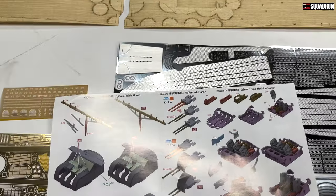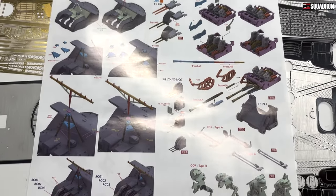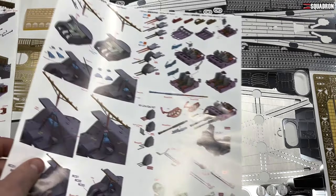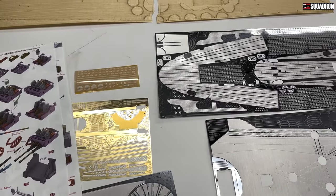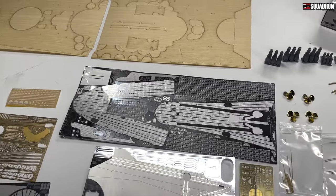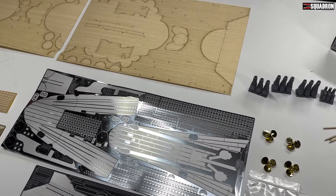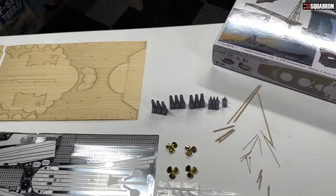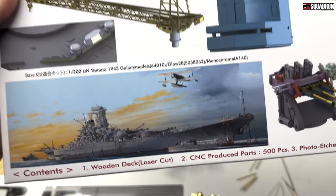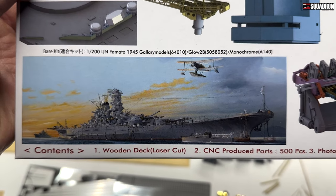Really neat stuff. If you've got one of the Gallery Models kit, you definitely need one of these. And if you don't and you're a fan of this class battleship and you want to do a Yamato or perhaps a Musashi, you've got to get one. Make sure to check this out — there's the picture of the Gallery kit box art.